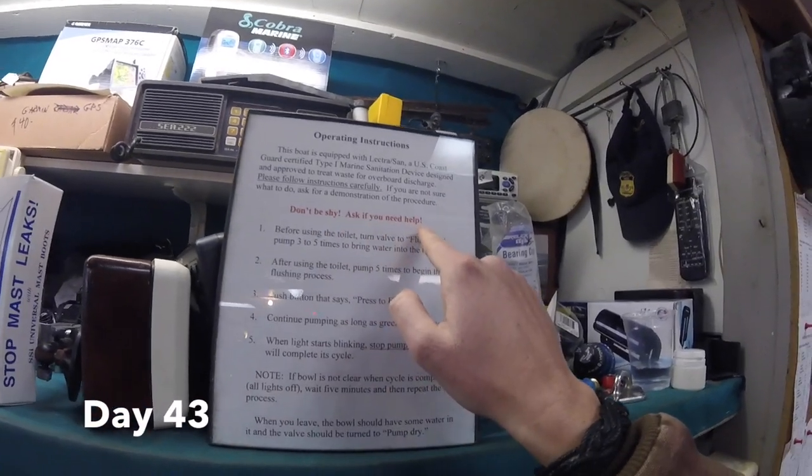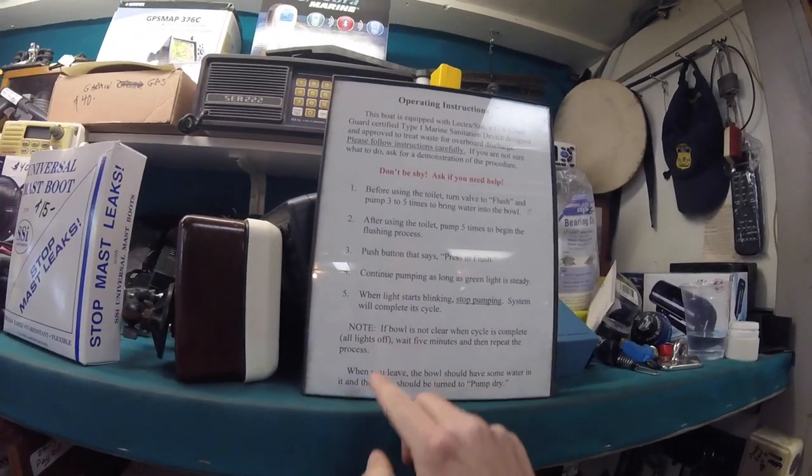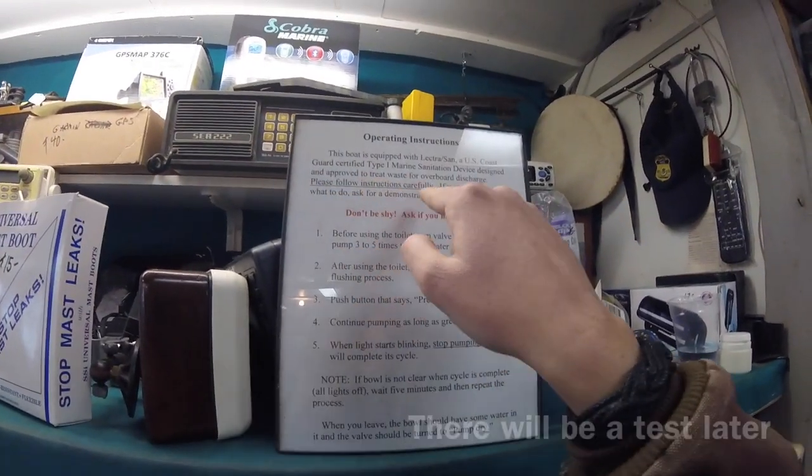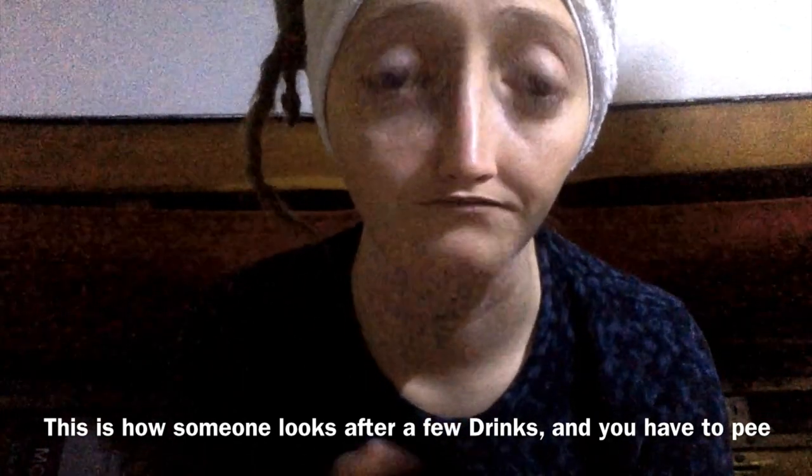Just in case y'all ever need to know, here are the operating instructions on how to use a toilet on a boat. Don't be shy, ask if you need help. There are five steps plus notes, and also more notes — please follow the instructions carefully. To use the toilet you have to open the valve, press the button, put your paper in some other compartment, and when you're all done press a pump lever so water comes in, then close the valve.